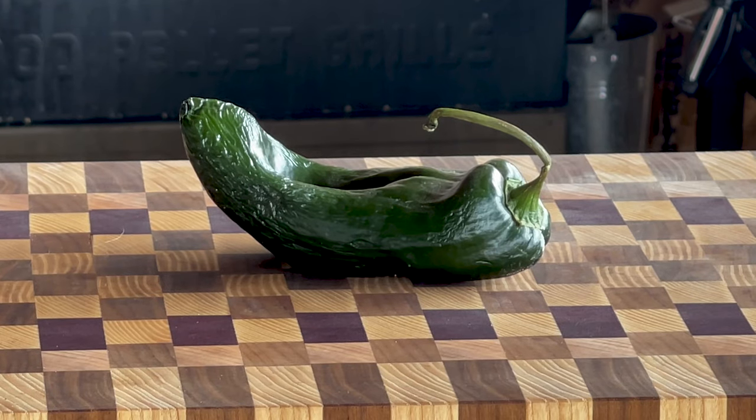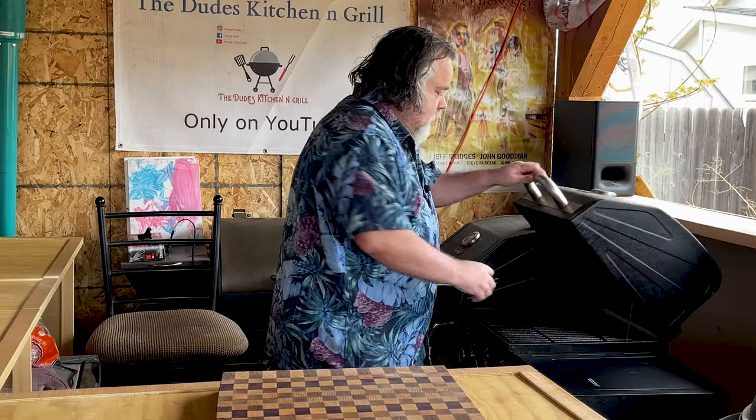My twisted burger starts with a poblano pepper. I'm just going to put it here on the grill and let it cook for a little bit. That way it gets soft and I can cut it up really easy. Our poblano pepper has been on for about 10 minutes on low heat. I think it's time to check it out.